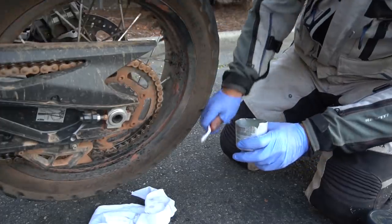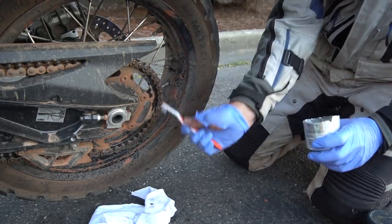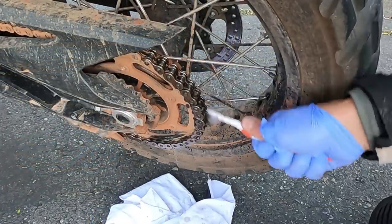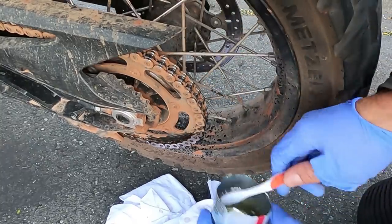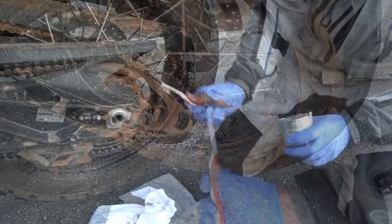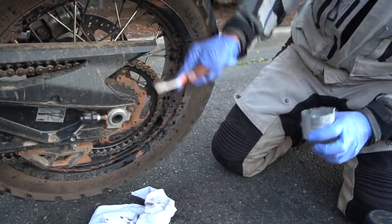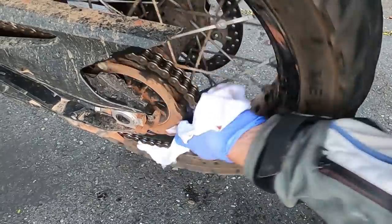Diesel also works pretty well because it dries on the chain, and it also works pretty well as a chain protectant. I try to keep something underneath the wheel so I'm not spilling diesel all over the ground — by the time I'm done, most all the diesel in this cup will be used for the cleaning. Most importantly, these high-end bikes like the KTM, the BMWs, and the T700 all have o-ring chains.